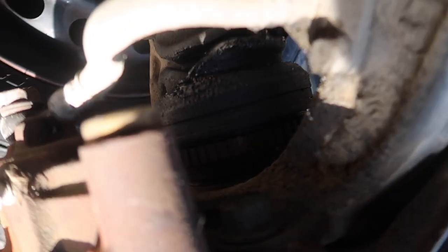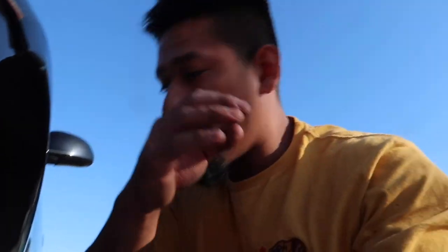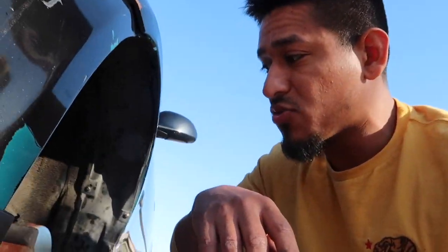Last objective for the day is to change out these torn CV axle boots. The CV axle is pretty much bad unless I change the boot and get more grease in there. I do have spares from the hatch — I have spare parts for this car all day. I'll throw in the axle, get this one off, throw the other one in, and we should be good. I also have to bleed the brakes, so I'll do that while the wheel is off.